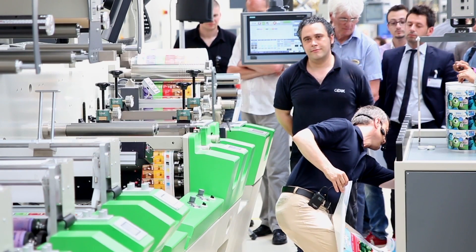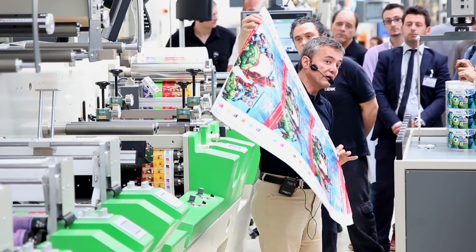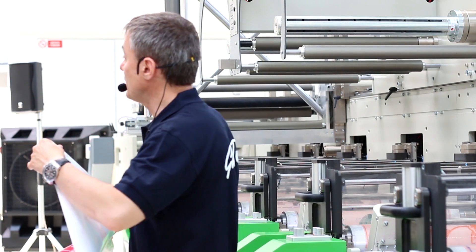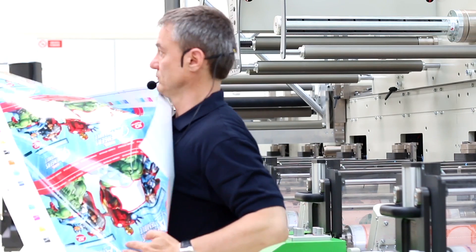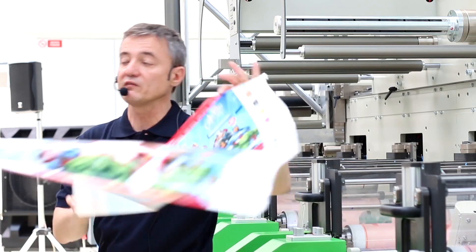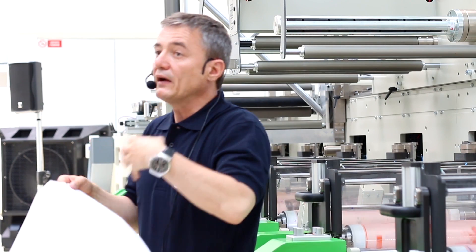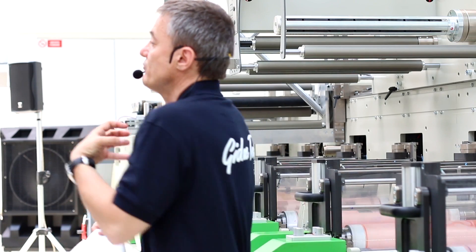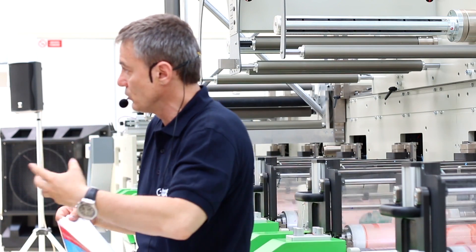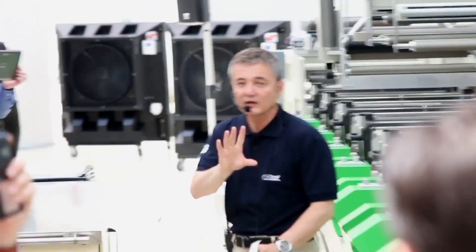Now we are going to another press on the other side and we are going to print flexible packaging. Here we are printing a job using seven color separation. The advantage of seven color separation when you print process is that you can reinforce some colors with orange, green, and violet. If you need a vibrant orange, if you need a fruit — with more natural colors like orange and green, you can have a much more vibrant effect.